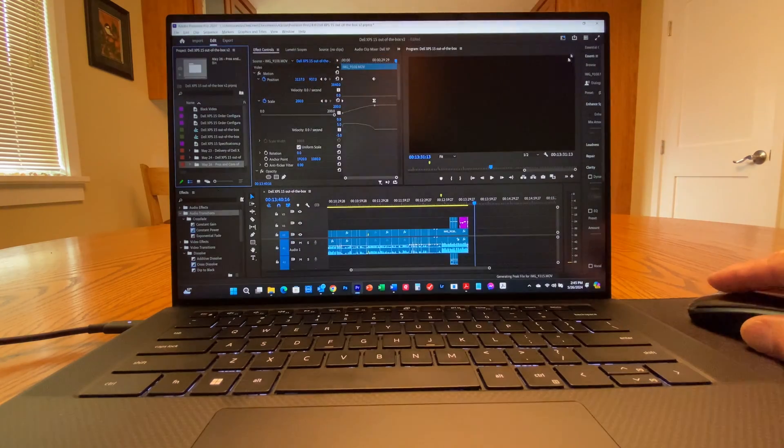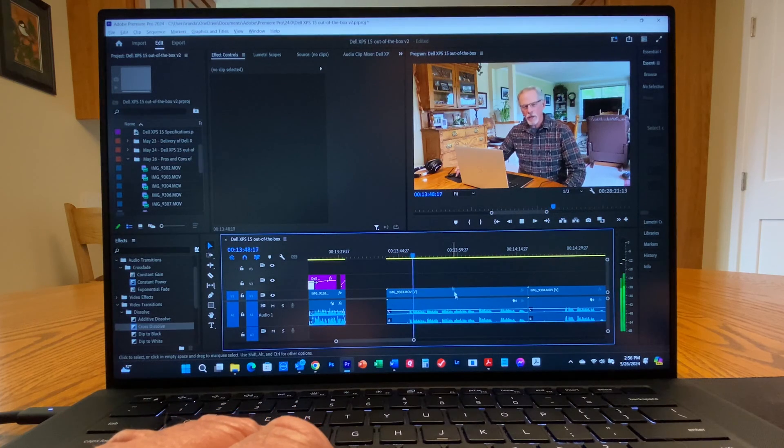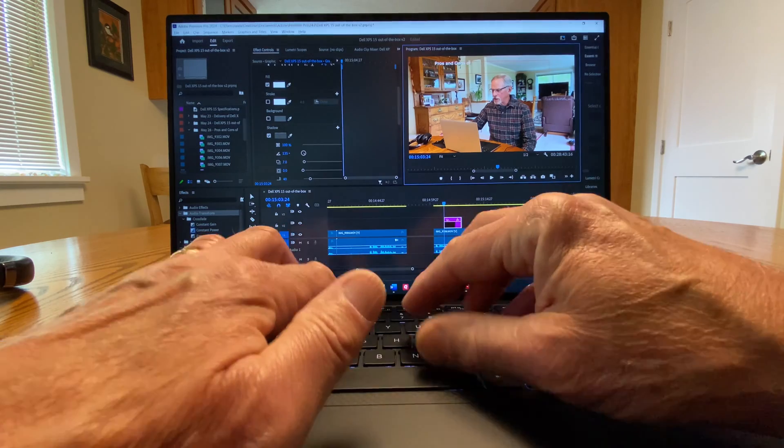This laptop, as configured, has a very powerful processor and graphics card. It enables very smooth, fast editing in 4K, based on my personal first-time experience. It has excellent screen resolution and color, which I prefer — I don't want to get my fingers all over the screen. There's excellent stereo sound with two speakers on each side of the keyboard. I really appreciate the convenience of a headphone jack, and of course an SD card slot is absolutely essential for transferring photos, videos, and other media.